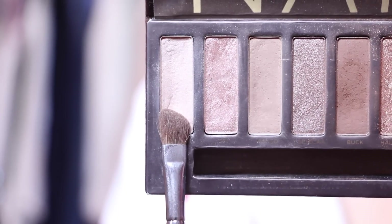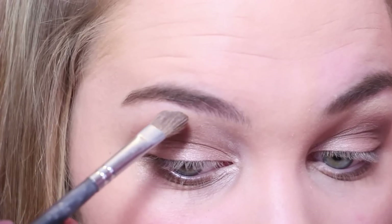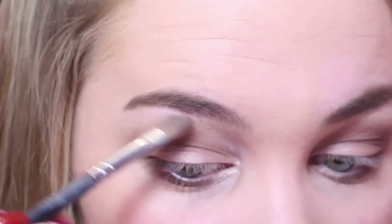To give us those sexy bedroom eyes, I'm taking that same rich brown color and putting this on the lower lash line with a pencil brush. As for my highlights, I'm using Virgin from the Naked One palette, which is a gorgeous champagne color, and I'm using this underneath my brows as well.